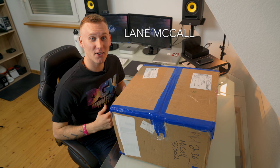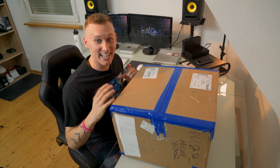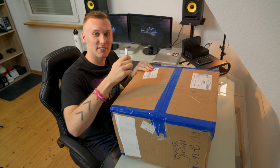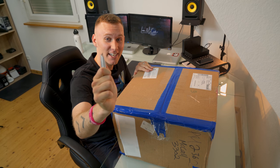Hey, what's going on guys? My name is Lee McCall and today is the day. I finally got this package in the mail and we are going to open it up together. Here we go.